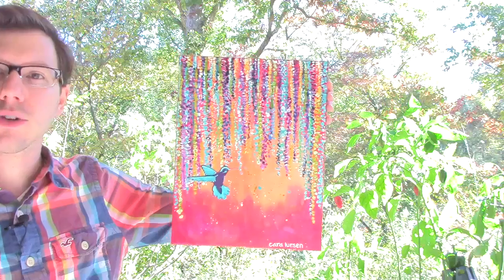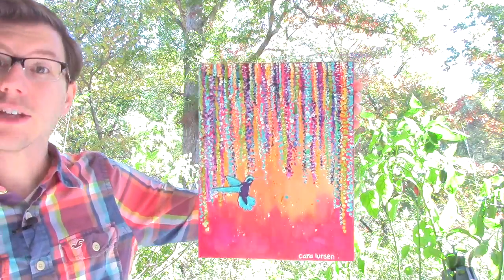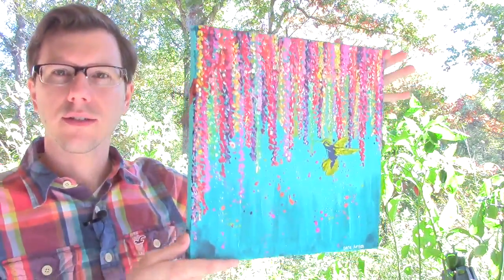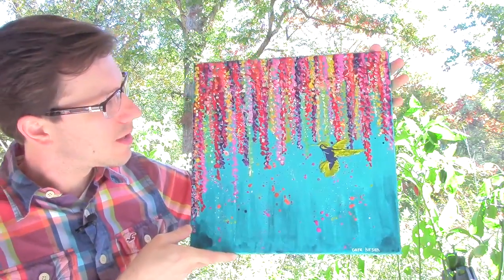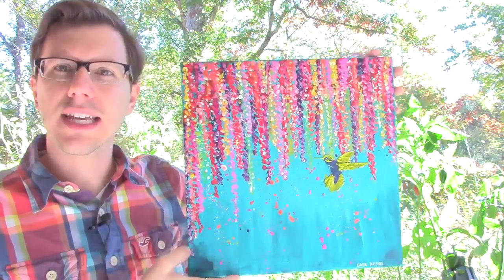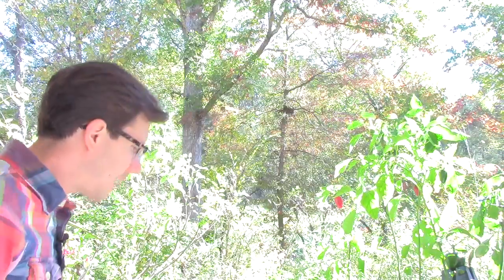Here are a couple of paintings. This one is my wife's painting. She decided to have a warm color background, cool colors on top, cool color hummingbird, and you can pick your own colors as well. I'll also show some pictures of other students' work — they emailed their images in, just so you can get an idea of how successful this class really is and how many beautiful paintings can come from it.